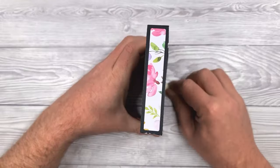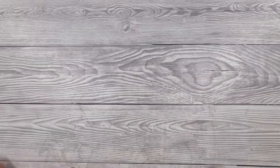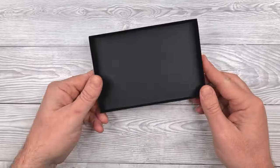And that's our box base done. You'd then construct the lid in exactly the same way until you have the two completed sections of the box.